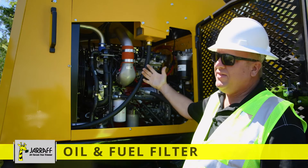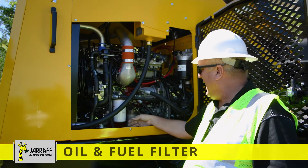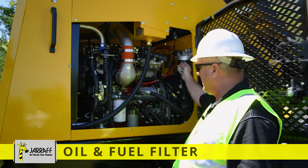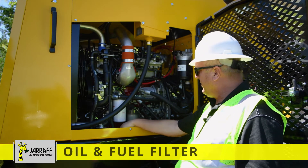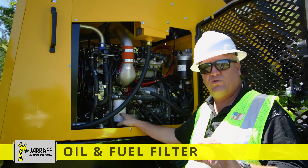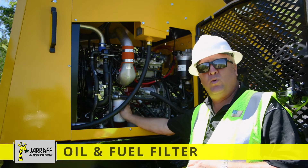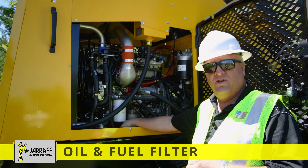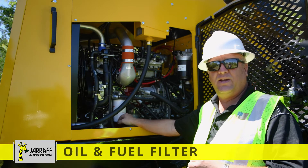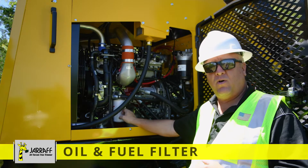Here at the Cummins 3.8 liter on the left side of the engine, we've got our oil filter, our primary fuel filter, and our water secondary filter. On the oil filter — on a brand new machine within 50 hours, you want to do your first oil change. It has break-in oil from Cummins, so at 50 hours we want to put in a new oil filter and new 15W40 oil. We provide you with a filter kit with a brand new machine, so you have all your filters.